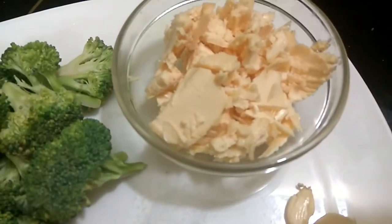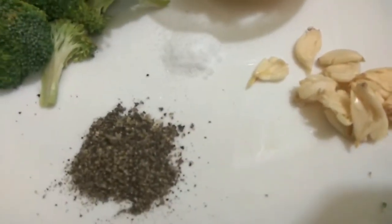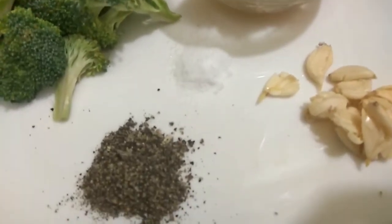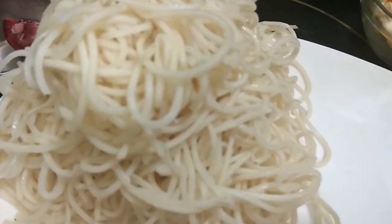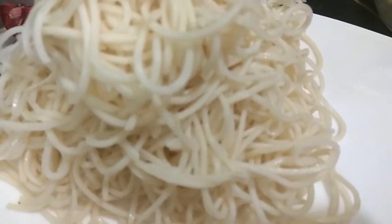Half a cup of butter, one whole garlic, 10 to 15 peppercorns crushed — you can adjust the peppercorns as per your spice level — salt as per taste, and 100 grams of noodles which we have already boiled in salted water.